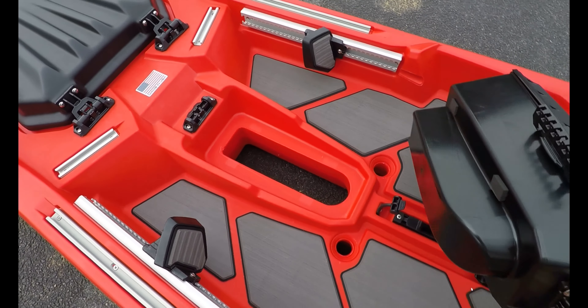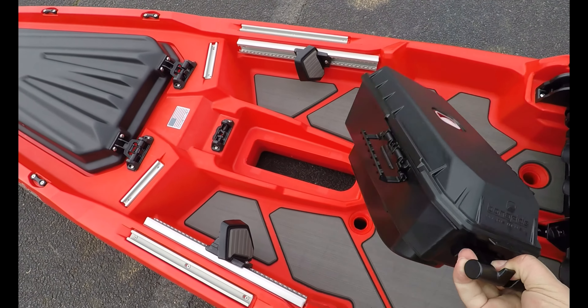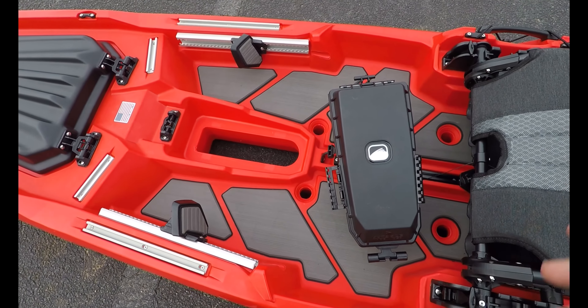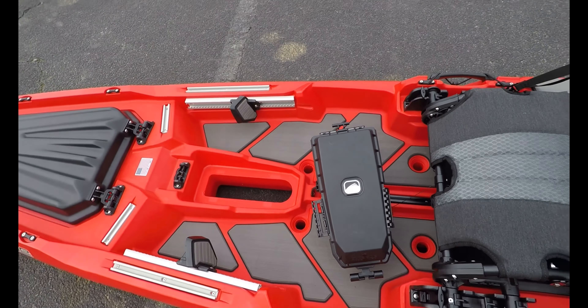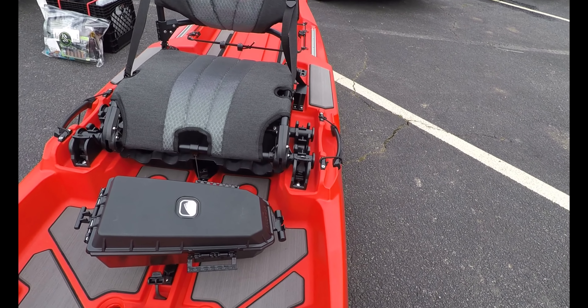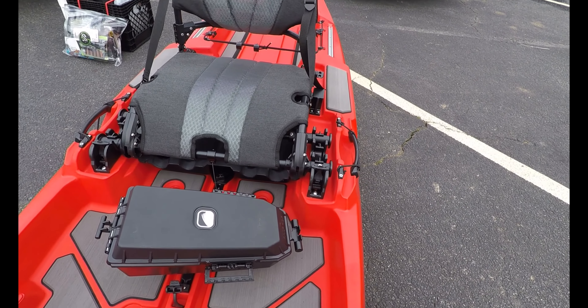This box is completely removable. So if you wanted one setup for just paddling on the lake and having fun with family, or another one set up with a fish finder, you can have two. And they're fairly inexpensive.